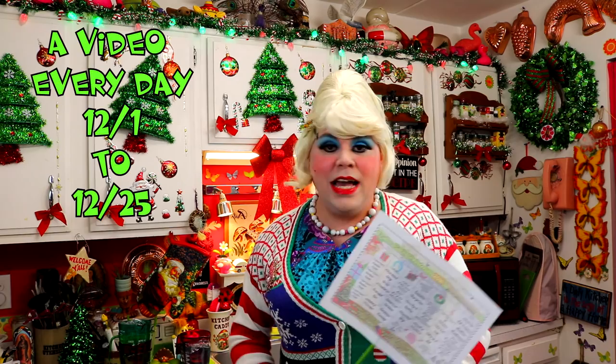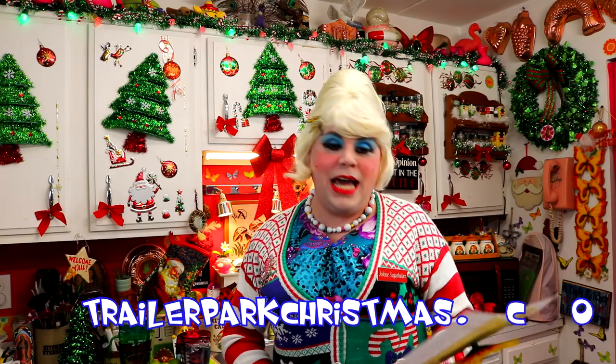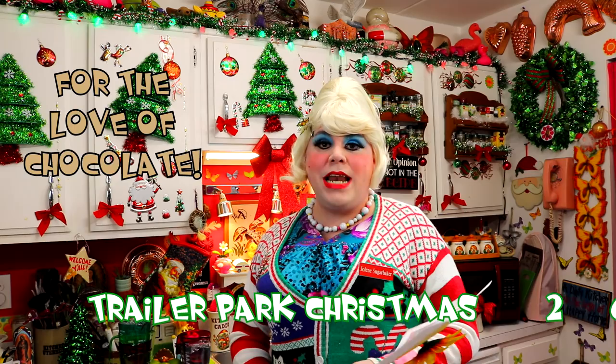I've got a video every day until the 25th. That's right — I'm celebrating the holidays with you and showing you some great recipes and some crafts. And I see today that it's another favorite: it's for the love of chocolate.